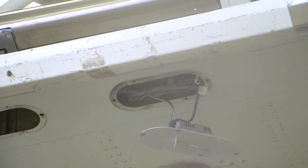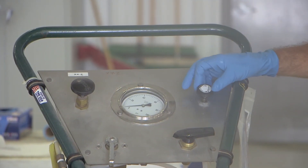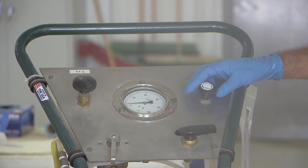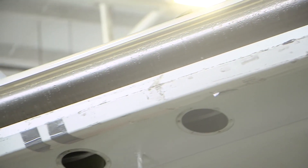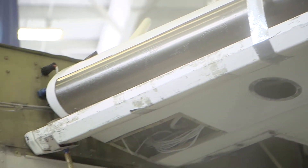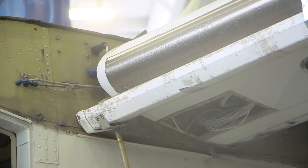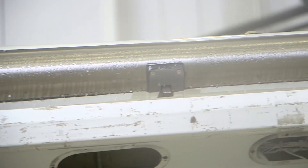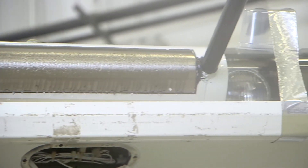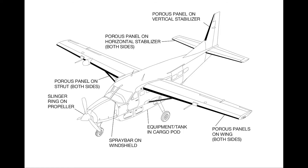Connect the panel supply tubes to the proportioning unit port. The procedure for each leading edge panel is similar to the procedure for the outboard panel as previously shown. The inboard wing panels have two ports and the opposite port must be capped during testing. The pressure in the inboard wing panel is taken to 60 PSI during the test. The middle wing panel has a single port, so there is not a second port to cap. The panel is also taken to 60 PSI during the panel purge.